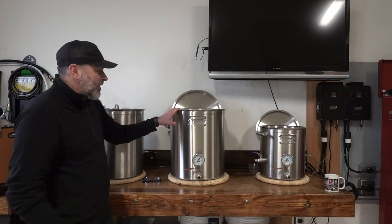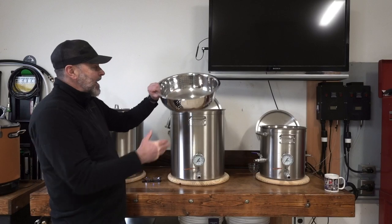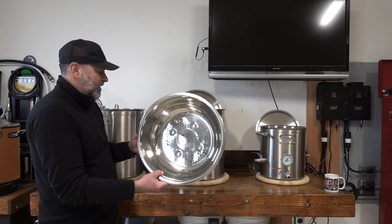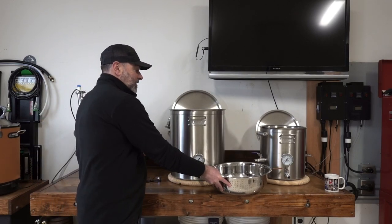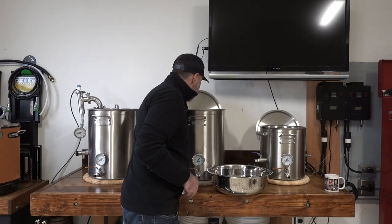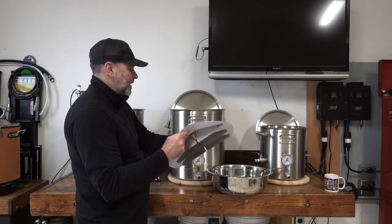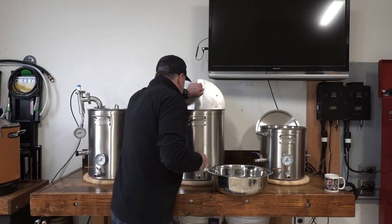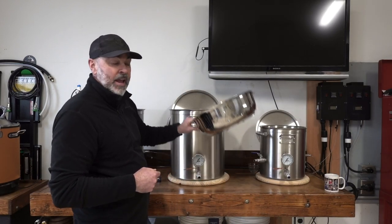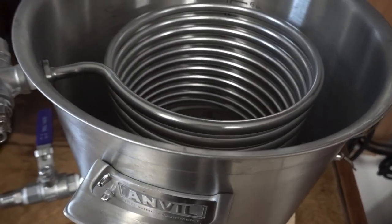Next I have a 15-gallon mash tun — a pretty standard mash tun. I do have a colander attachment at the top, so when I return my mash it spreads the mash evenly in the tun. Inside I have the Anvil mash screen. Works pretty well. And then finally I have a 7.5-gallon Anvil HLT hot liquor tank with a HERMS heat exchanger inside.